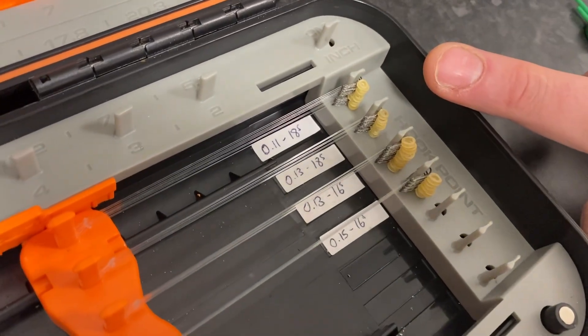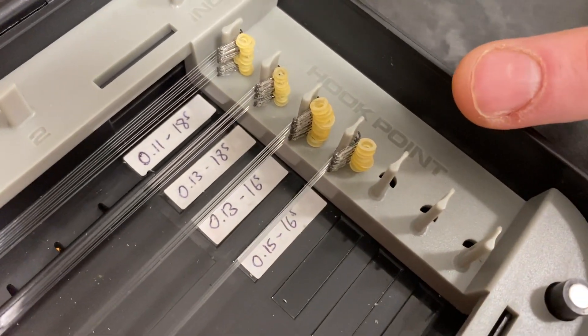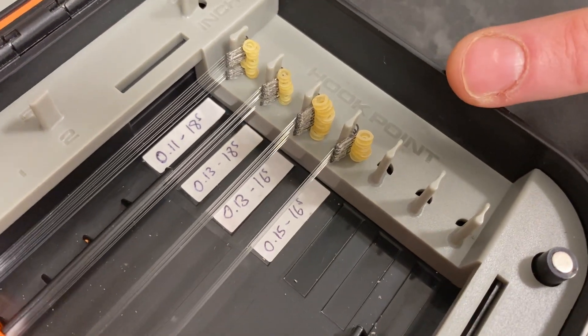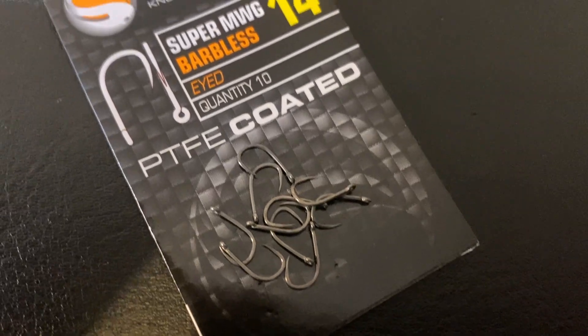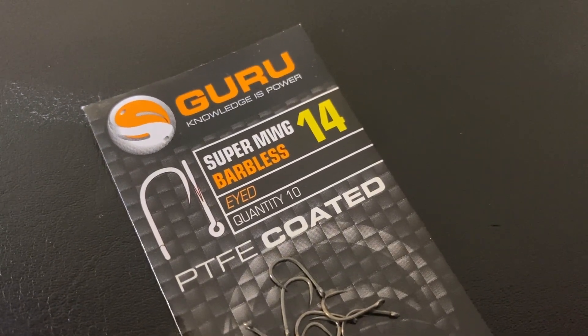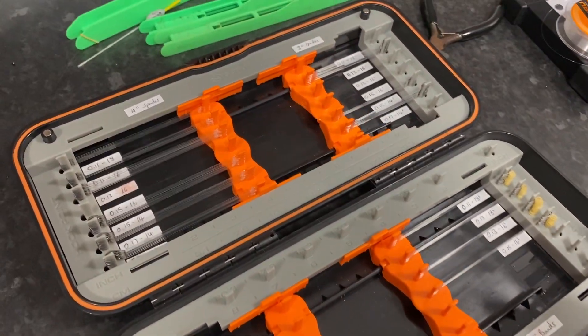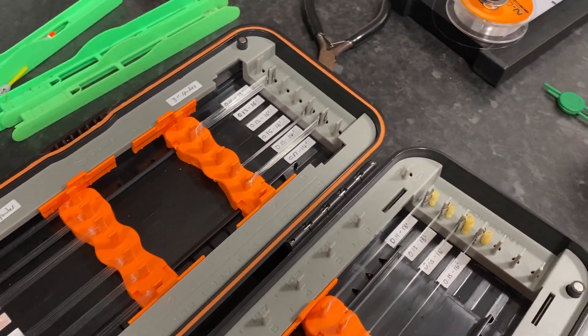I vary from about 011 to an 18s all the way up to 015 and a 16s. Once I get to 015 and a 16s, if I feel I need to fish a little bit heavier, I'll be swapping over to a different hook — something like an SMWG. This is purely my LWG box: spade and bands in three and four inches, covering all my spring and summer fishing.